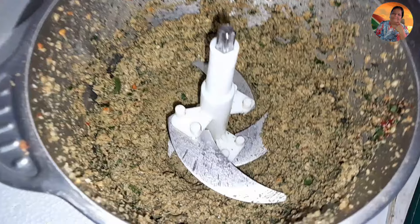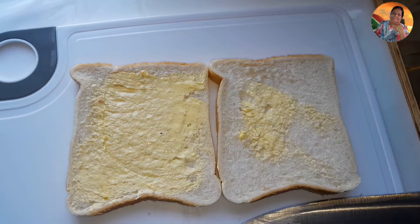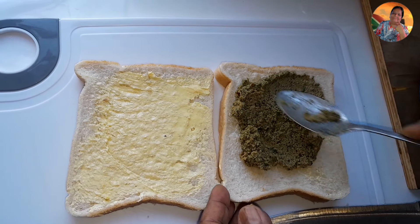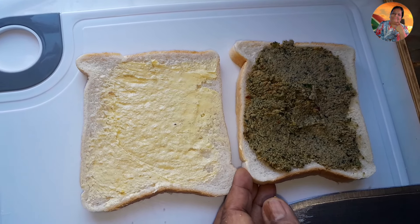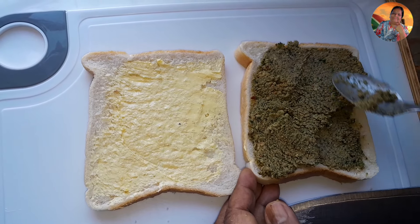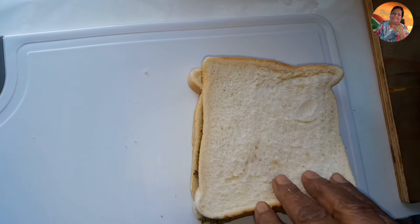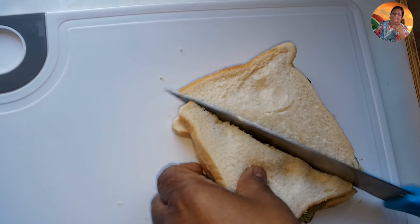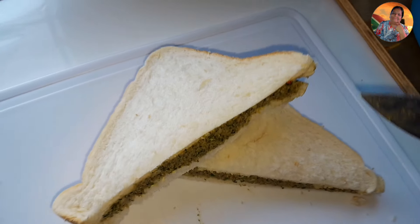My nuts pickle is ground — I'll take it out in a bowl. You can make a sandwich when you're having tea — you take your nuts pickle like this and place it on a bread. It's very, very much better than peanut butter and it's so tasty with a cup of tea. I buttered my bread and you make a sandwich — you have it with the tea.